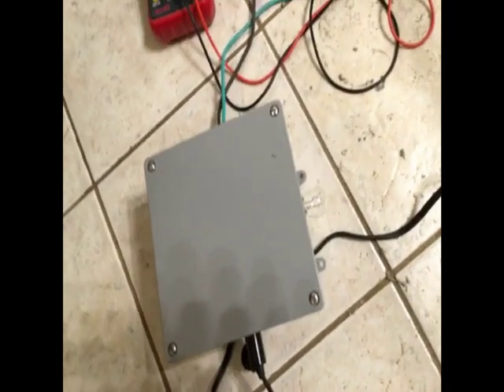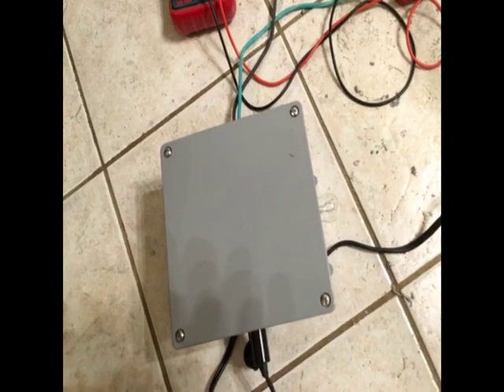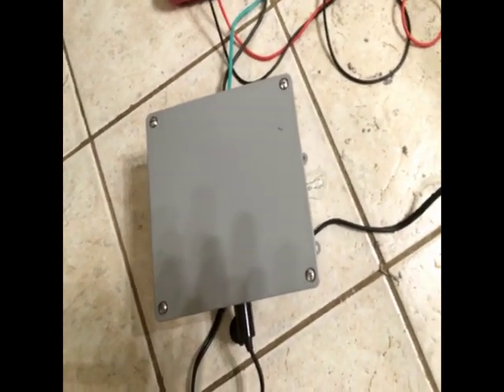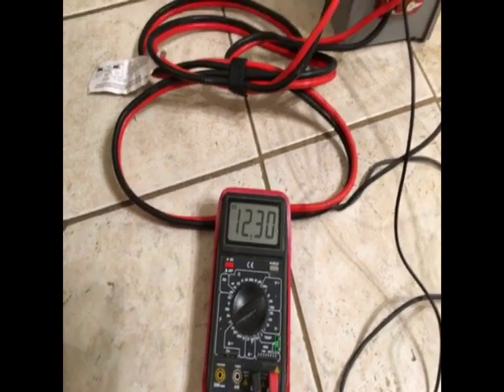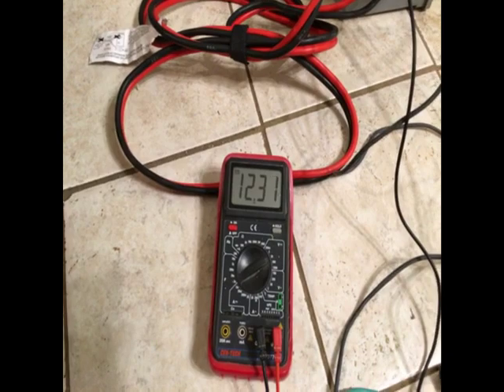I was able to do it safely. There was no arcing or sparking or anything like that. The process was slow but not too slow — it was a very moderate pace. It wasn't ultra fast but it wasn't too slow either, so it was good. As you can see we're at 12.3 volts and again that's more than enough to charge the bank.